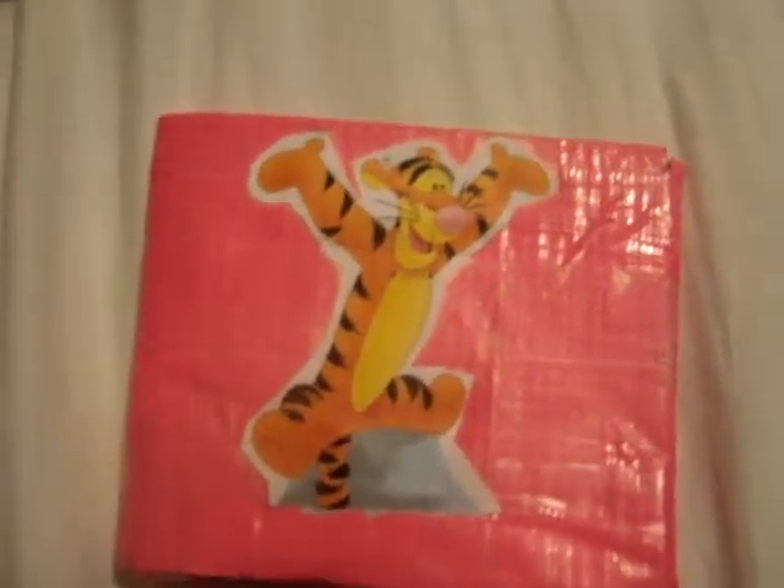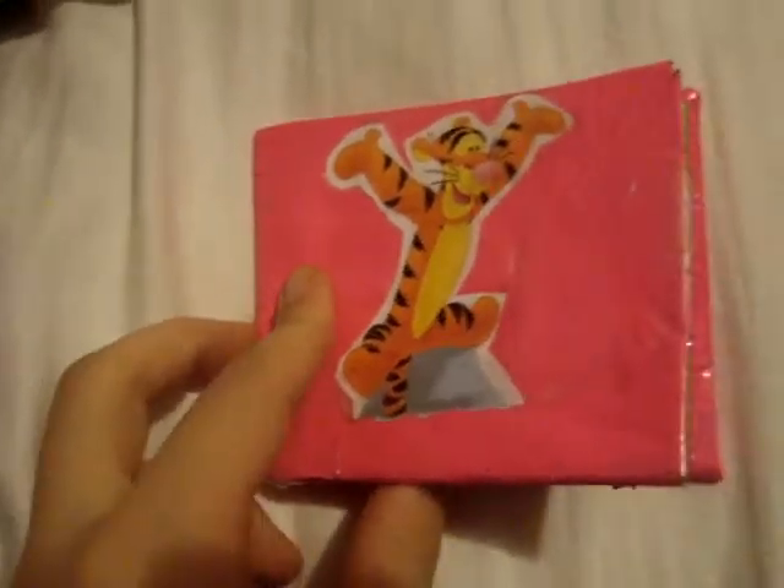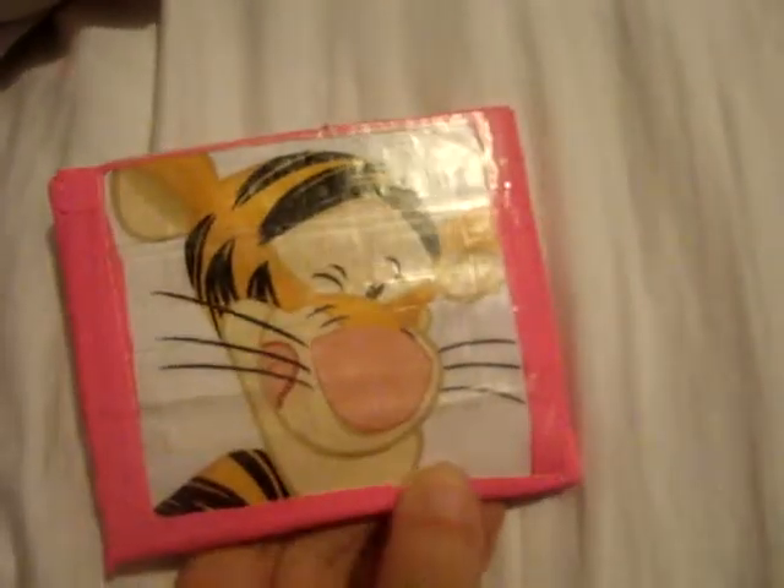Hi guys, this is another wallet I made, of course. It has Tigger on the front, and another big Tigger on the back.